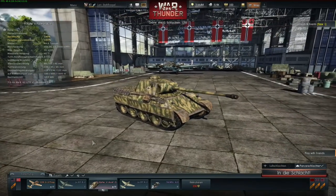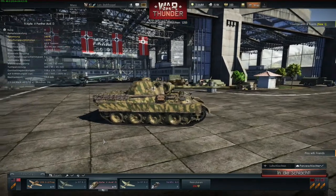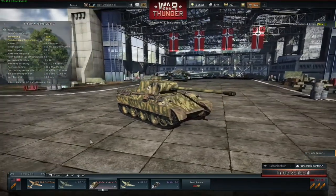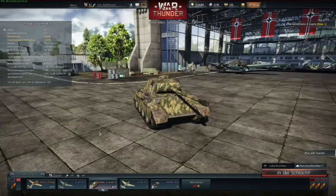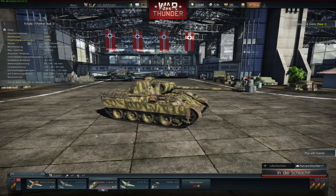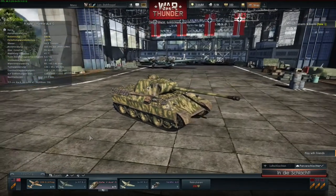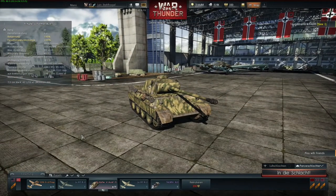The gun depression of this tank is kind of okay — compared to the Russian tanks, it's very good. It has a gun depression of minus 8 degrees, which means you can fight out of a hull-down position very well. Other than that, the turret rotation time of this tank is very poor. It only has 6 degrees per second, which means it's even worse than the Tiger and nearly double as slow as the T-34-85, which has around about 12 degrees per second.